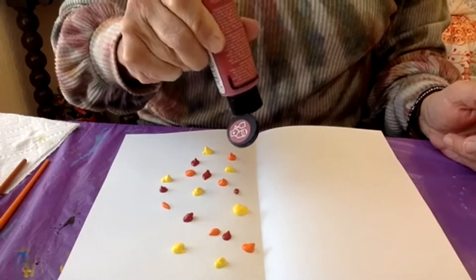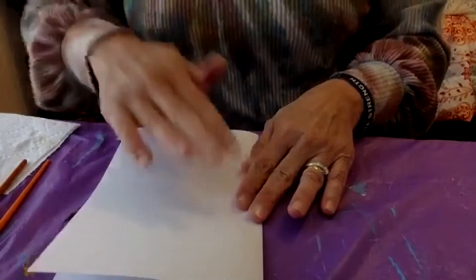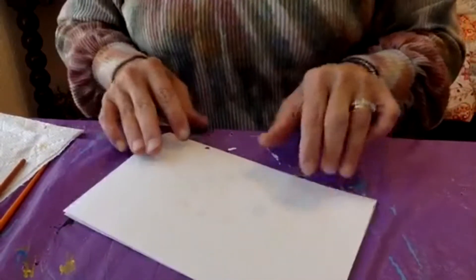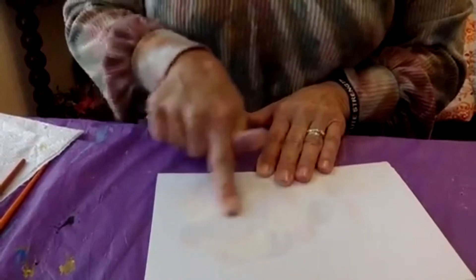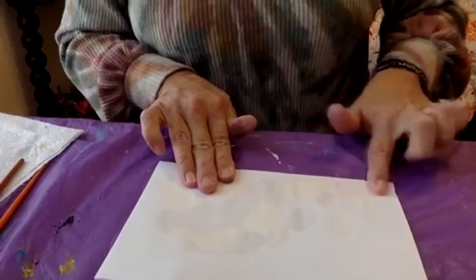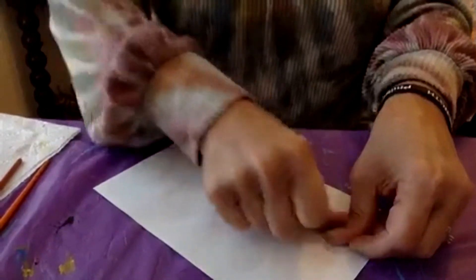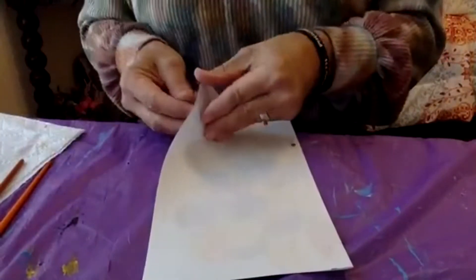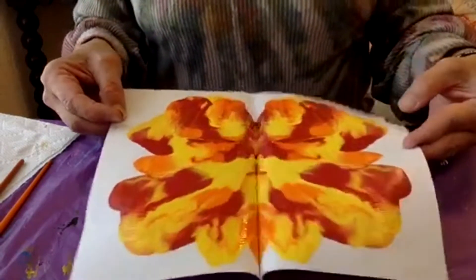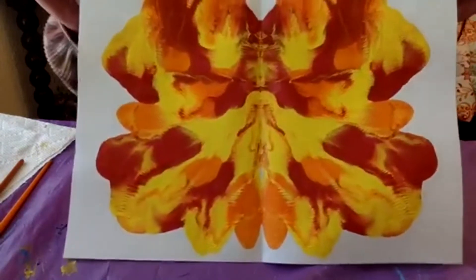That's probably enough — I really like this part. Now fold it over and make sure you have something under your paper that it's okay if it gets paint on, because some of it might squish out. Then you get to mix and press it. Don't take too long. Open up your paper and you have a beautiful butterfly shape.